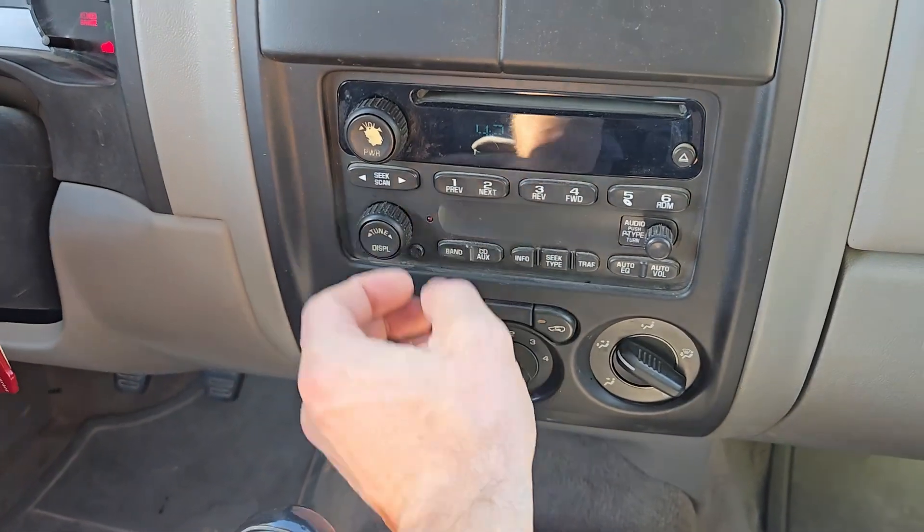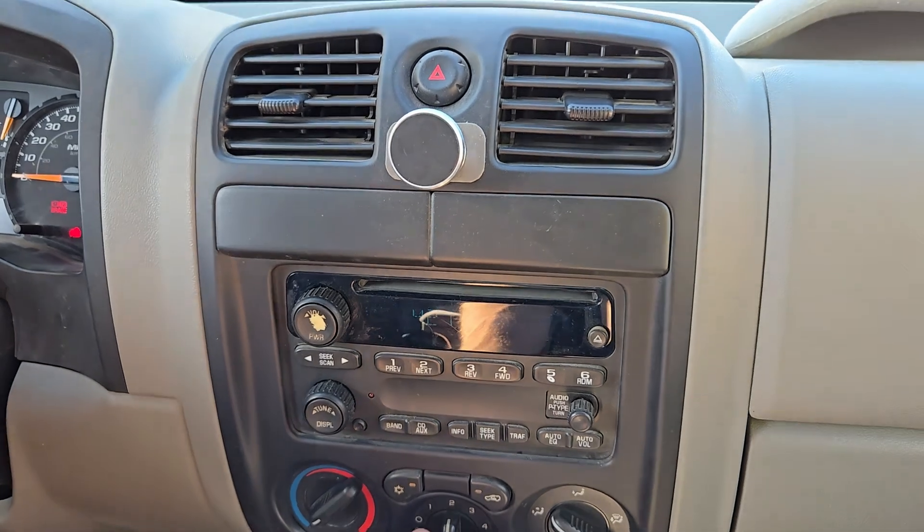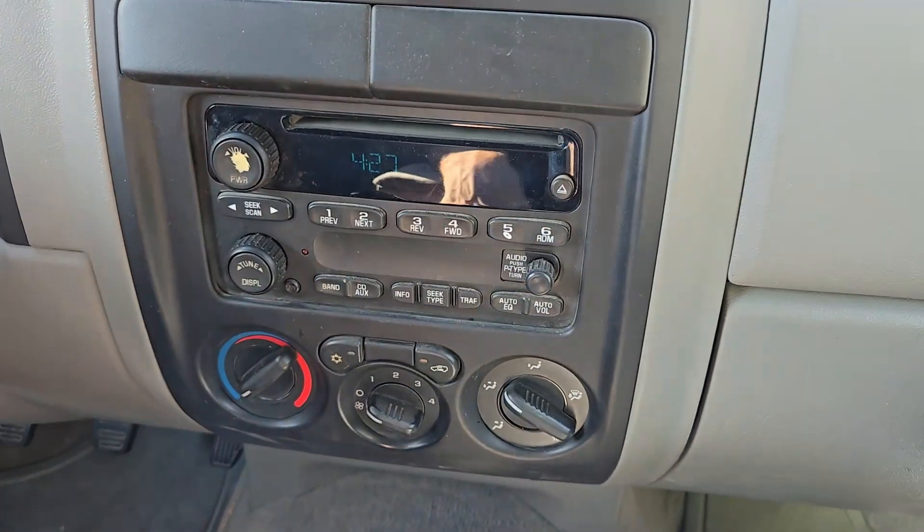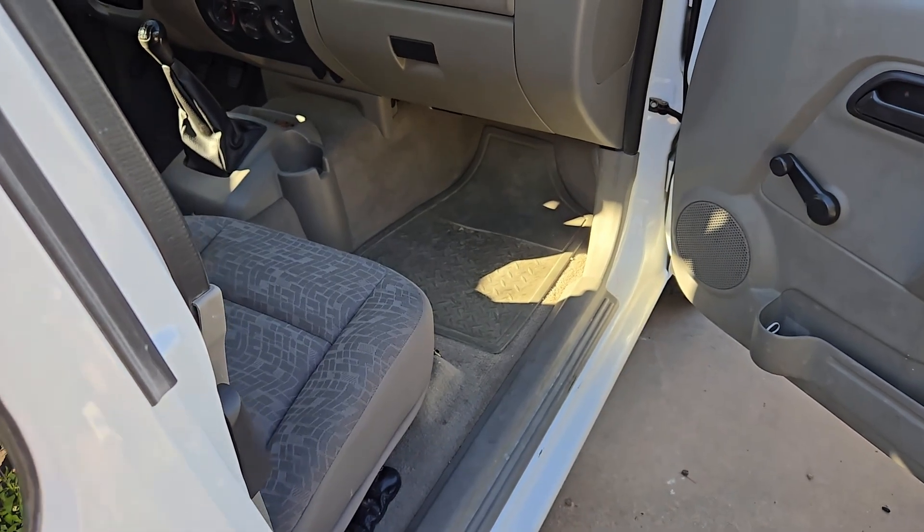My AC has been weird in my truck for the last three years ever since I purchased it. The issue is when I turn it on, settings one, two, and three do nothing, but setting four blows. The only part you need for an issue like that is a blower motor resistor. I did this on my Honda Pilot a couple years ago and it fixed my AC issues. We're going to replace the AC blower motor resistor and see if it works.